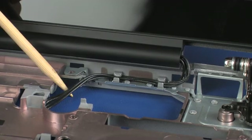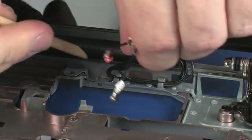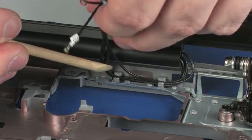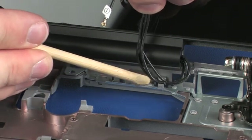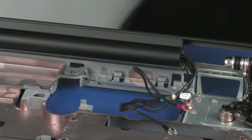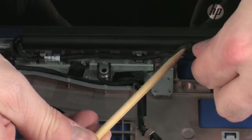On the top of the base enclosure, guide the wireless antenna cables through the cutout in the base enclosure and remove them from the routing channel. Guide the display panel cable through the cutout in the base enclosure and remove it from the routing channel.